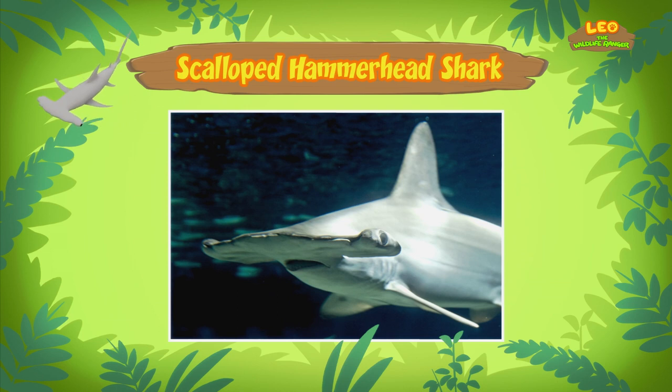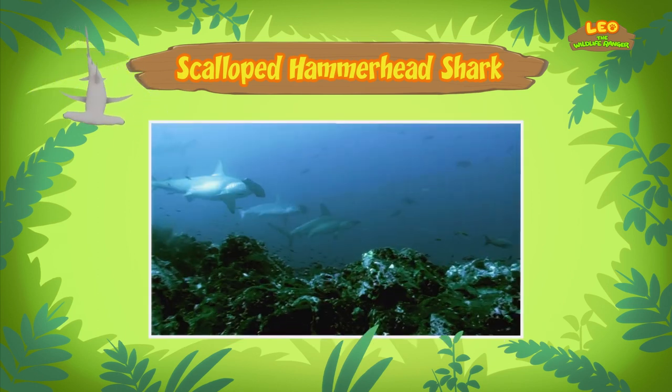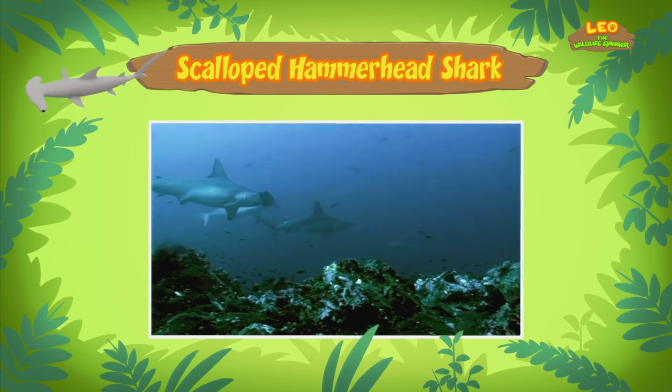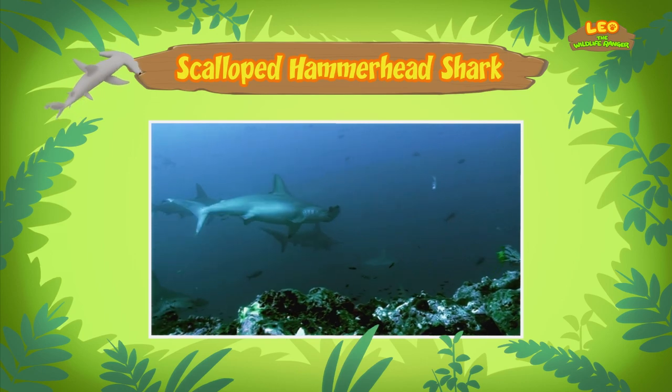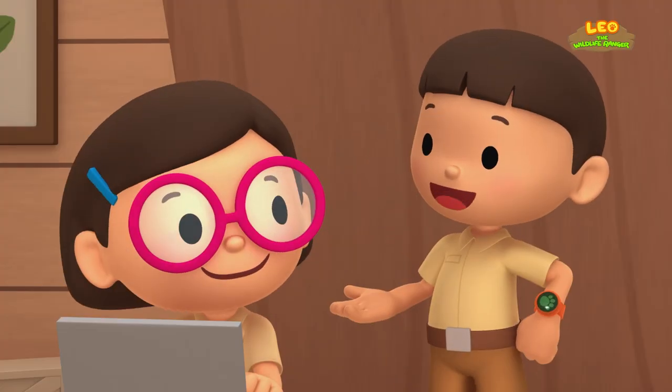The shark gets its name from the unusual shape of its head, which looks like a hammer. The shark's head helps it to find prey. There are special sense organs spread out over the wide head of the scalloped hammerhead shark. These organs help the shark to pick up electrical signals given off by animals underwater. Wow!